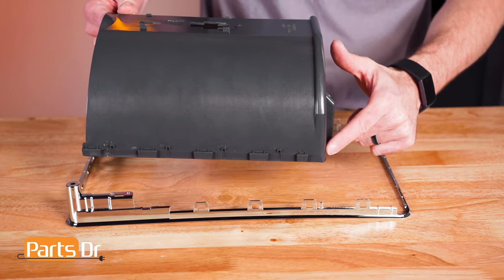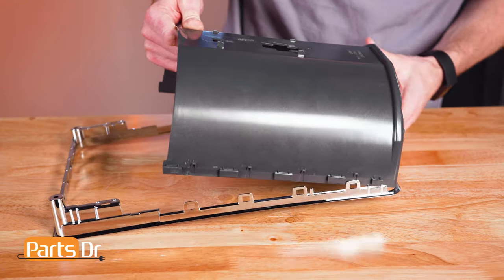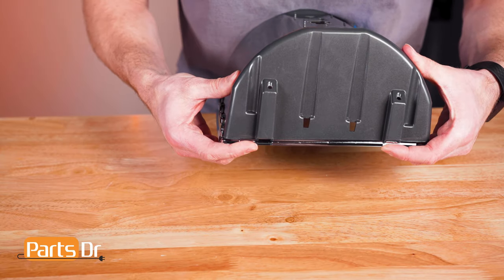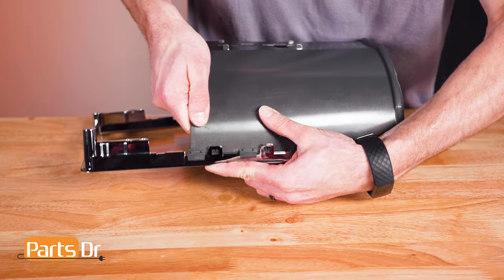To install the trim piece, align the shield to the trim at the bottom and align until the bottom snaps in place, then slowly and carefully work your way up until all the other tabs snap back in place.